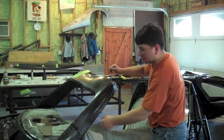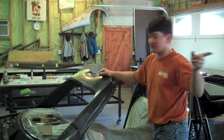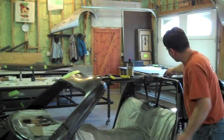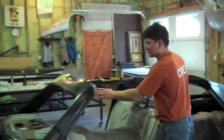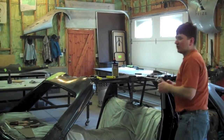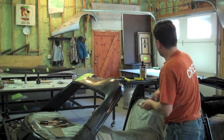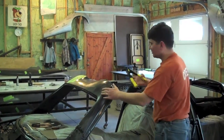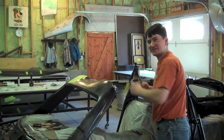Then we put glue on all of the clear areas where we had the tape — you can see that here, and we did the same up here. Pushed it on, aligned a few of the holes with the CLECOs, and then installed our aircraft rivets: put a rivet in the hole, clicked it down.